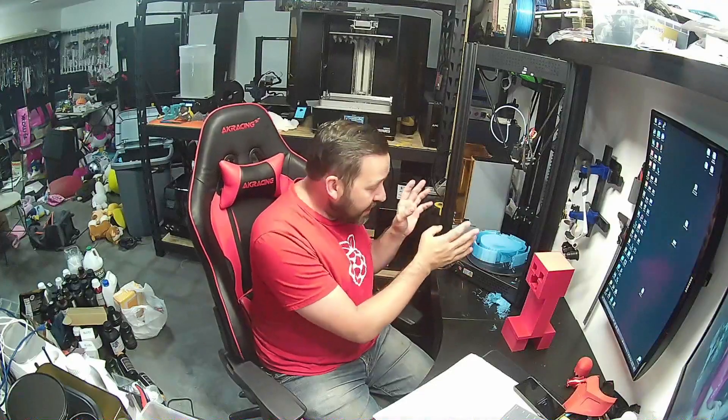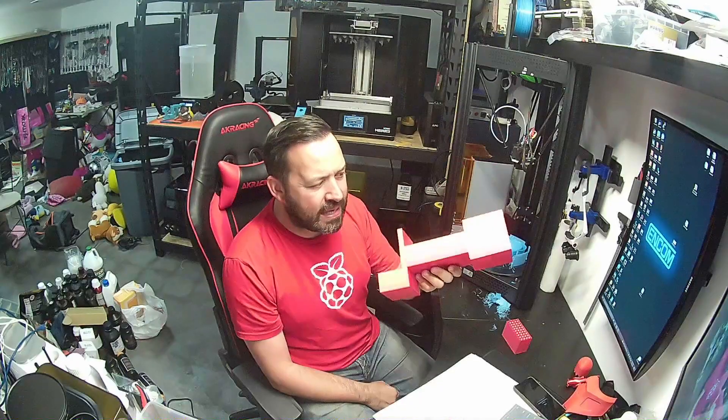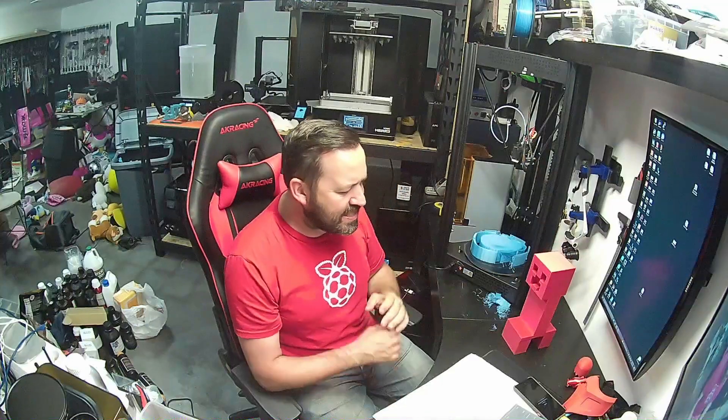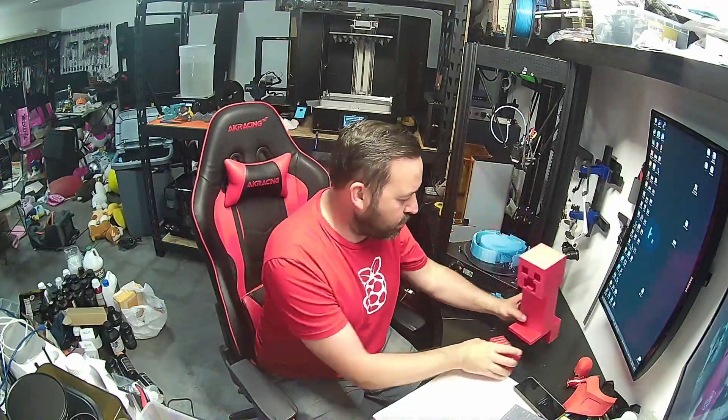If you guys are looking to get into 3D printing and you want a really, really cool printer — when I think of 3D printing, these are the printers I just automatically think about because of how crazy they look when they're working. This thing is insanely fast. I had this thing up to 180 millimeters a second printing away. This one maxed out at like 170, but still just insane. Look at those lines — that's 170 millimeters a second. If I tried to do that on any other printer I've used, this would be a mess.